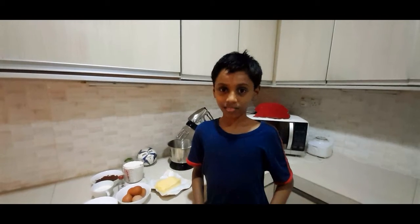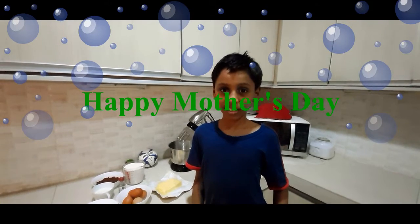Hi everyone, I'm Jayce Fin. Today is Mother's Day. I would like to wish all mothers in the world Happy Mother's Day.